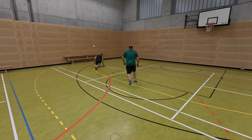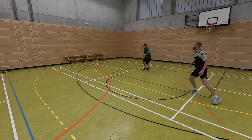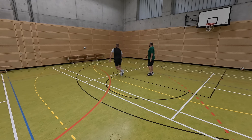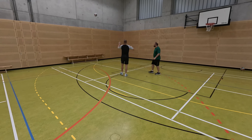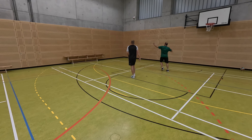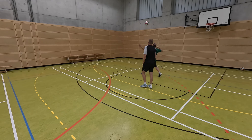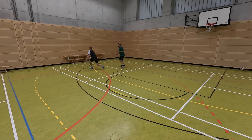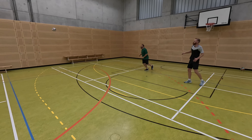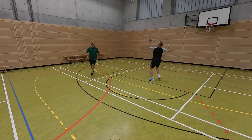However, if the ball touches the ground inside the field boundary, you get a point yourself.